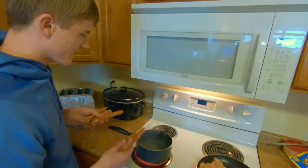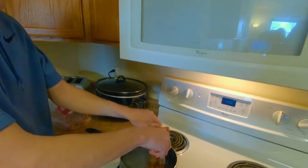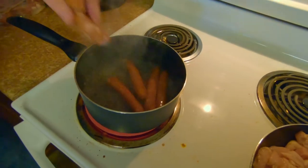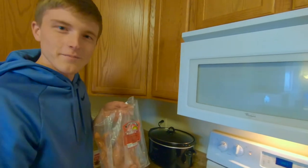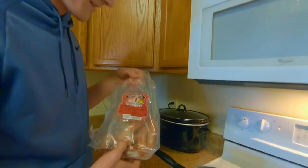All right, so the next step is get your hot dogs and just put them in some boiling water. You're going to want to start the water before the hot dogs — pretty simple. You can use whatever hot dogs you want; we got Ambassador brand here. Let them soak in there for a while.